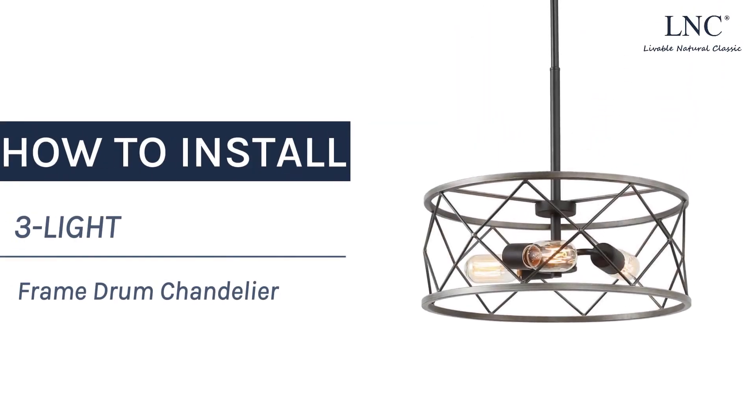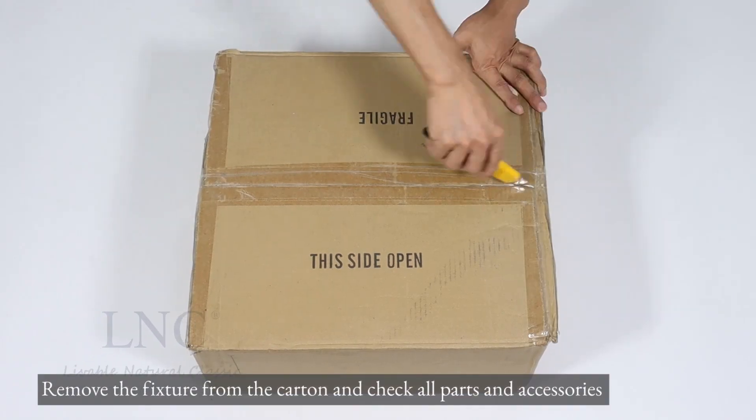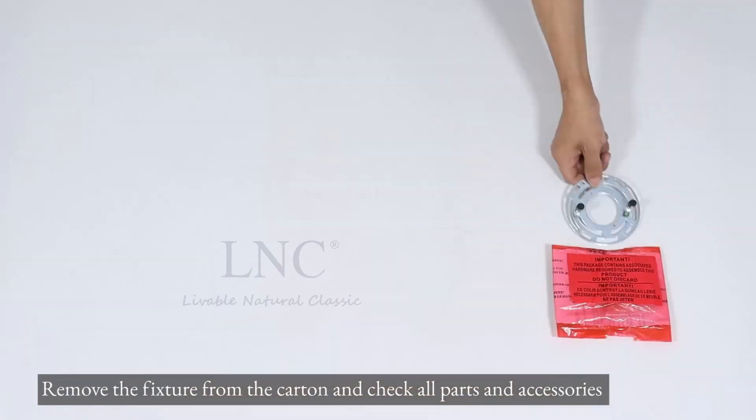How to install a 3-light frame drum chandelier. Remove the fixture from the carton and check all parts and accessories.